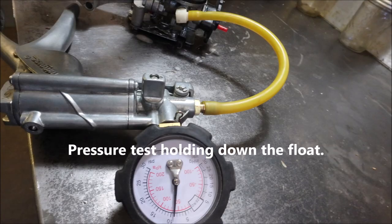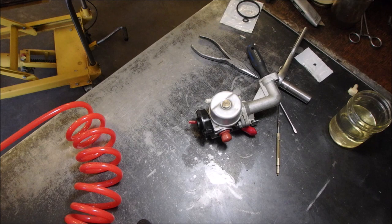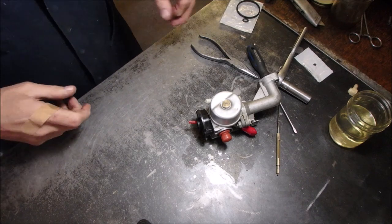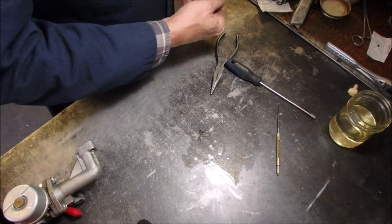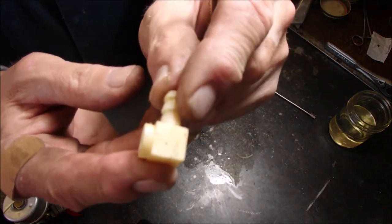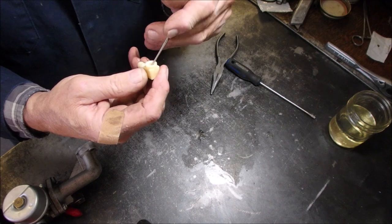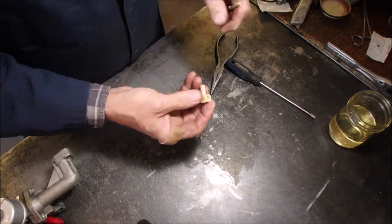This was pressure tested to ten pounds, and the brass float and needle pressure tests to five pounds — so that's going to work. Thank you Ken, from Ken's Small Engine Repair. So we're going to put this back together. I used the old needle, the new seat, put in a new seal even though it wasn't necessary, and there's our old cracked inlet — that's garbage.